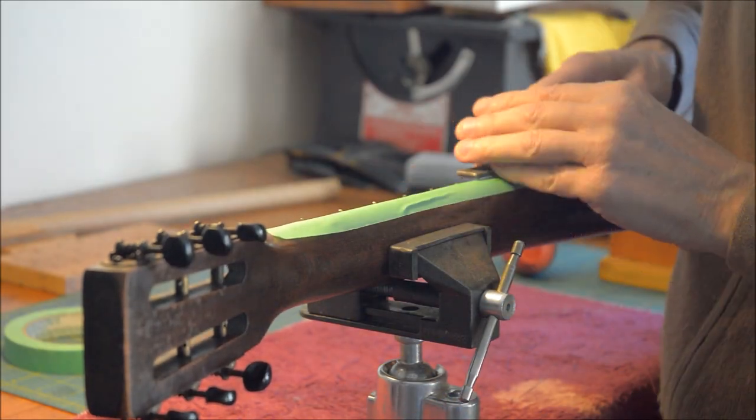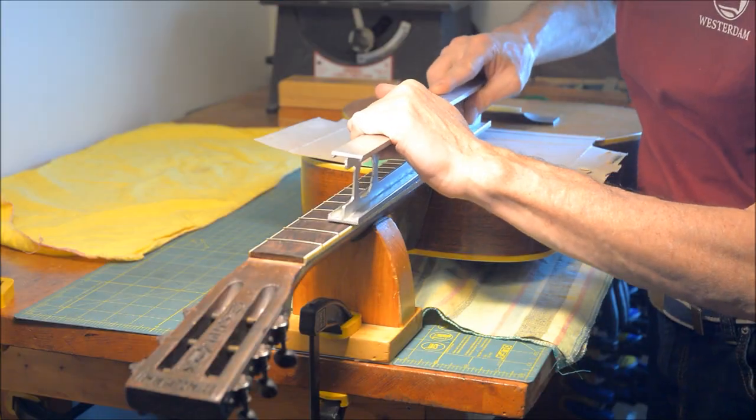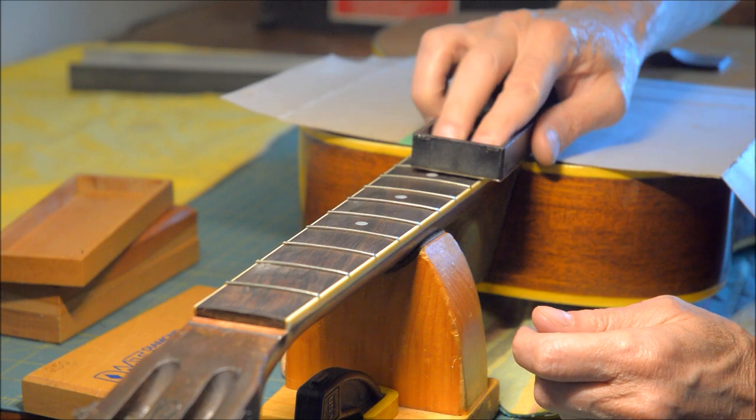The new frets are in and I'm filing the ends flush. Here I use a modified aluminum level with emery cloth on the bottom to level the fret crowns. This diamond stone also works well for this.